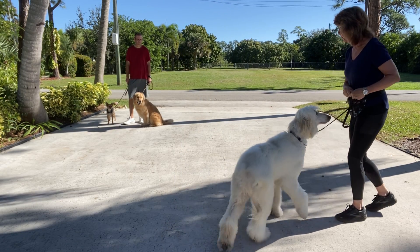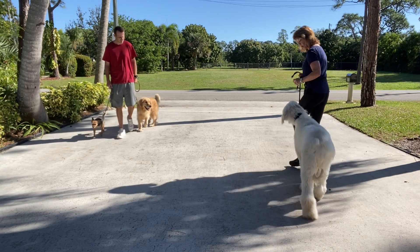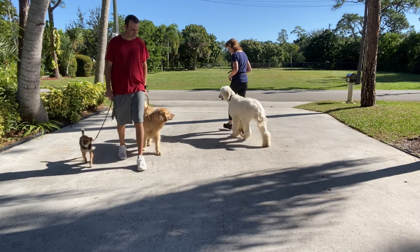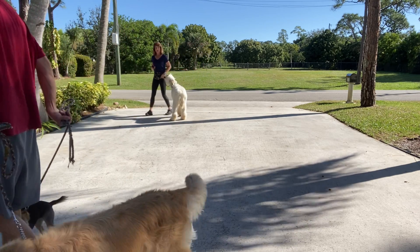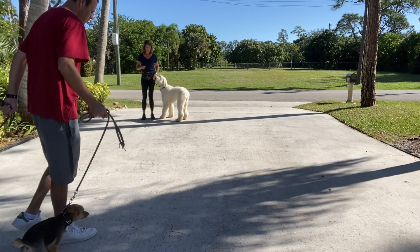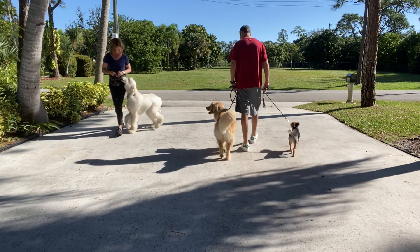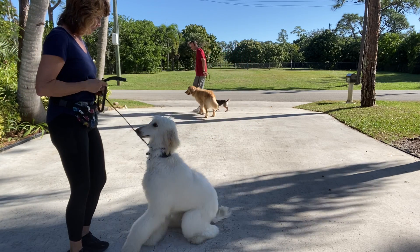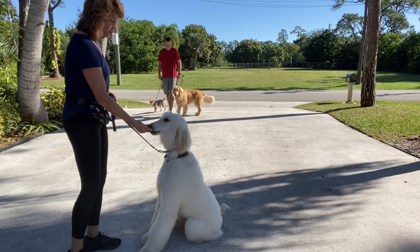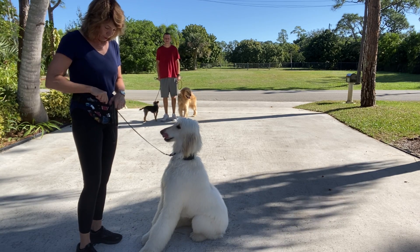You ready? Let's go. [Demonstration with food rewards — trainer guides Lorenzo past the other dogs.] Good boy. Let's go, Lorenzo. Good boy. Sit. Good boy. Lorenzo has done a very good job with this exercise using food.